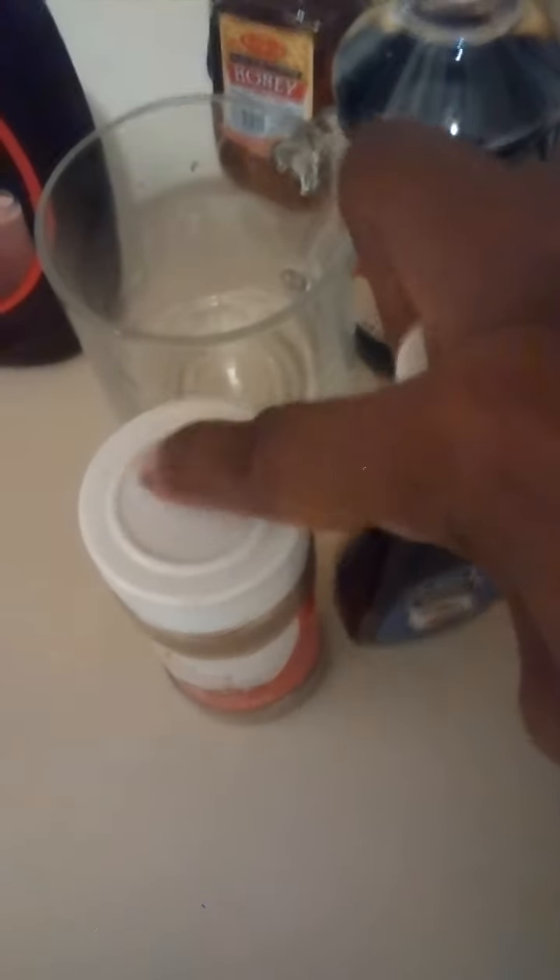Pretty much I used a tablespoon of cinnamon, a tablespoon of almond extract, and vanilla extract. Those are all tablespoons. A cup of milk and a half a fourth cup of eggnog, and I poured it into the pan. And I used one egg.